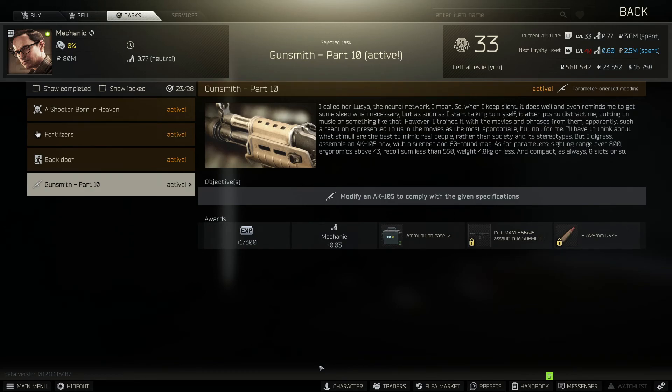Hi guys, welcome to the video. Today we're going over the Mechanics Gunsmith Part 10. What we need to do is modify an AK-105 to comply with the given specifications.